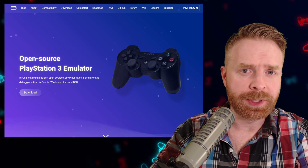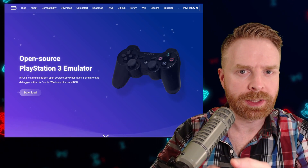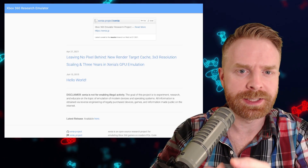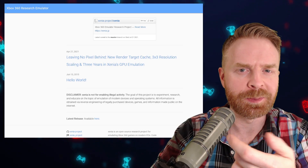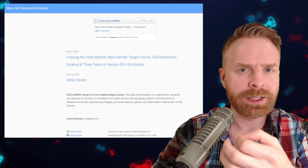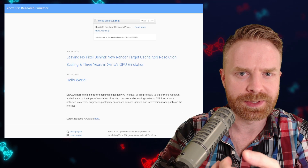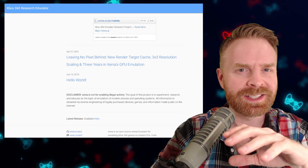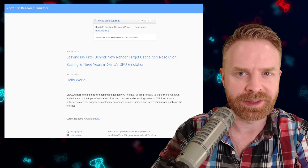The only real questions I have in terms of emulation are surrounding PS3 emulation via RPCS3, and also the Xbox 360 via Xenia. That's because these emulators are really hit and miss on different systems. They are getting better, but they're just not at that state yet where you can say they'll work on pretty much everything.